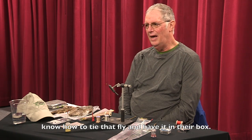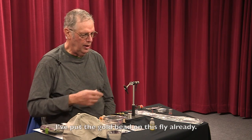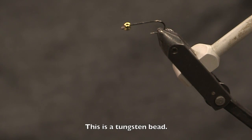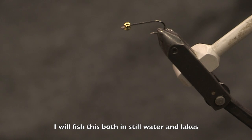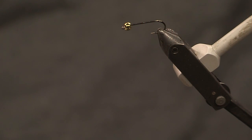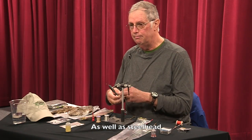Most people know how to tie that fly and have it in their box. This fly is going to be a variation on that called a posse bugger. It's got a lot of pieces to it. I've put the gold bead on this fly already — this is a tungsten bead. I use this fly for weight to get other flies down. I'll fish this in still water and lakes, and in rivers with some current. It's a very effective fly for catching fish. Most people use it for trout, but it can also be used for warm water fish as well as steelhead.